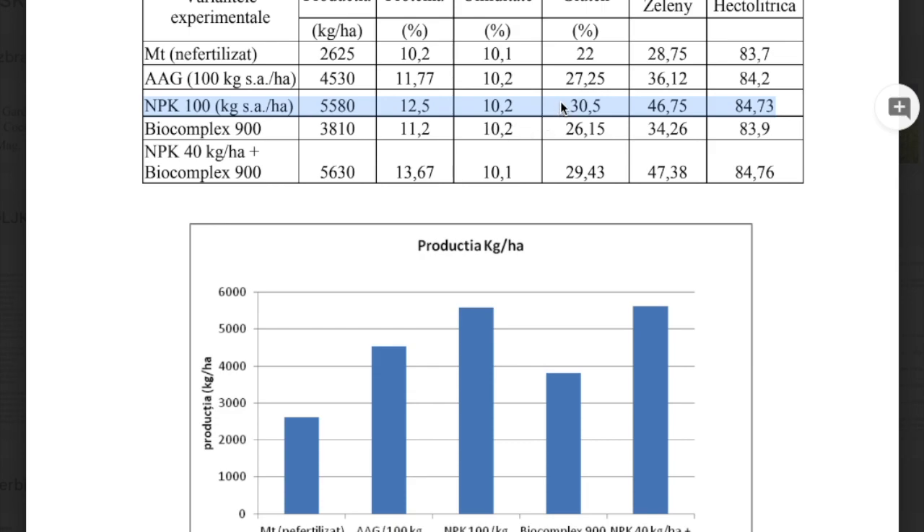Humidity was approximately the same. Gluten was a little bit better on MPK only, but nonetheless with 60% less MPK plus seaweed extract it was almost the same. The same goes for the Zeleny index: on MPK 100 kilos per hectare it was 46, almost 48; with seaweed extract it was 47.38. Hectolitric mass was approximately the same.